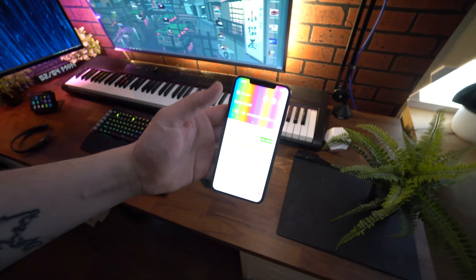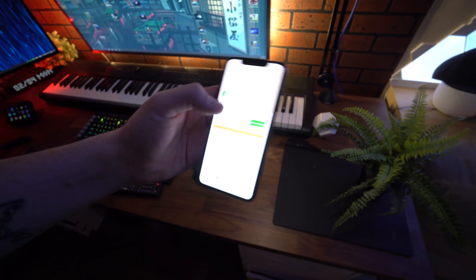Ещё раз всех ребят приветствую. Давайте сделаем не такой трэш. Сейчас давайте сделаем с вами нормальную подсветку. Во-первых, на налив давайте сделаем, чтобы подсветка работала на всю, чтобы у меня было нормально видно и я смог с вами общаться.